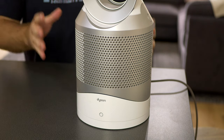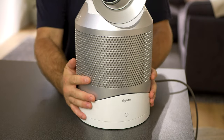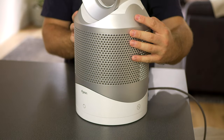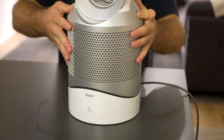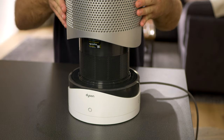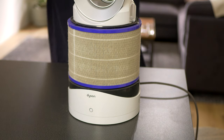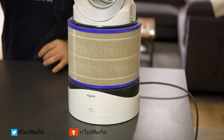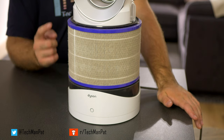I guess I could also call this an instruction on how to take apart the Dyson fan. There are two little buttons on the side that you press in, same on the other side — when you press in, you push and lift. If you press hard enough it should start popping open. And there it is — there's the filter. I expected this filter to look like this because it's been on for three years with nobody changing it.